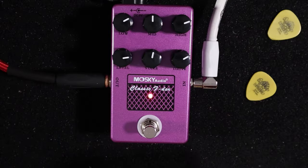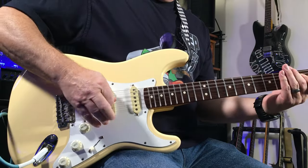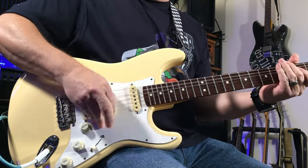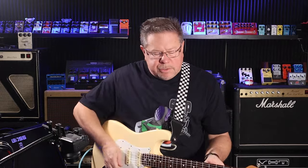You can get into quite overdriven sounds with this pedal as well. I mean, that's a Tweed on steroids.